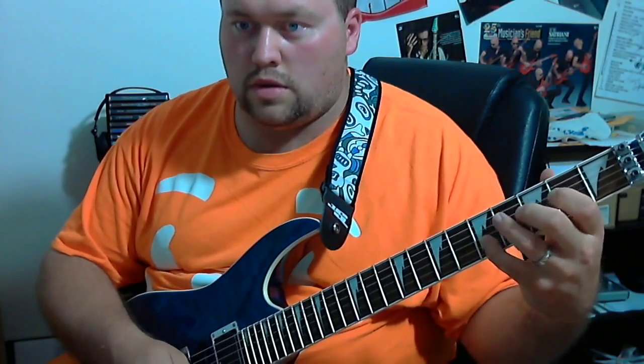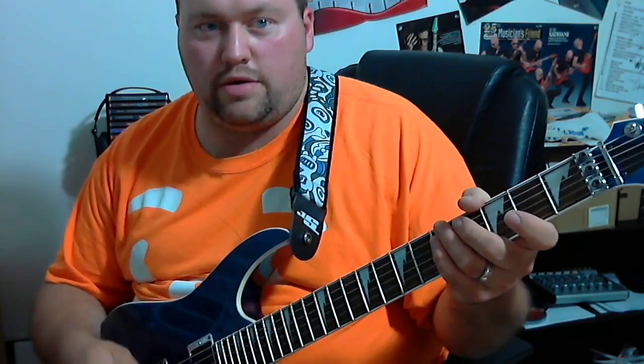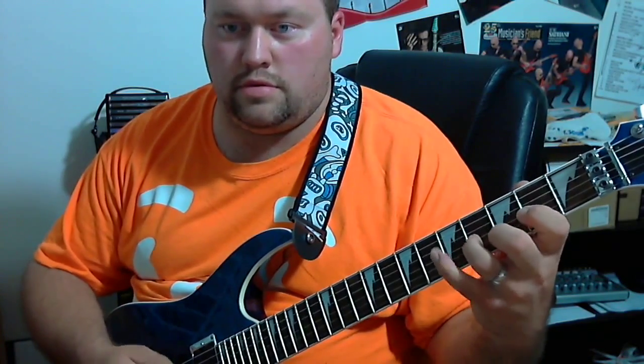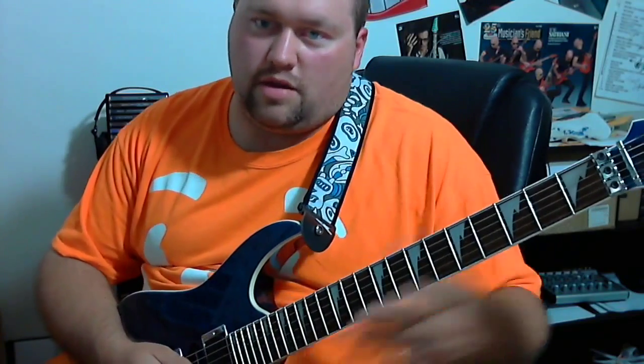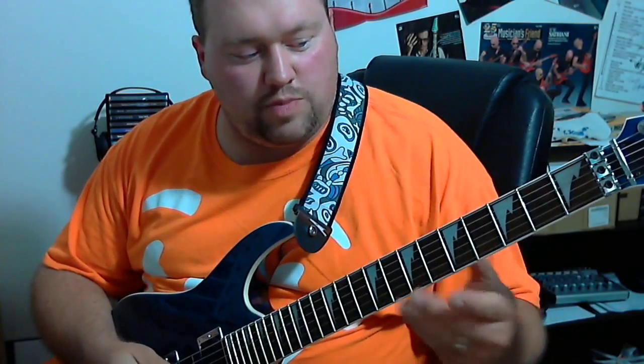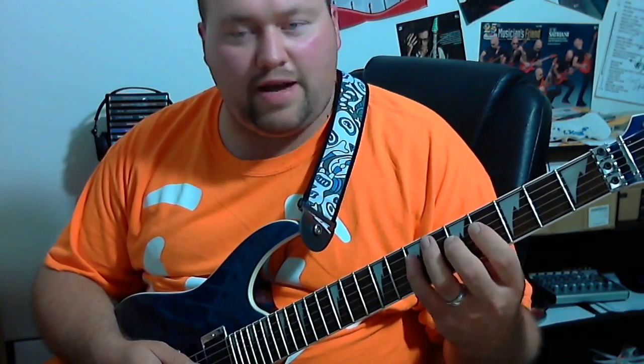For sequence two, you're going to come back down and ascend the scale. It's the same structure: three regular patterns, then the sequence twice, then back to the first part. For speed, let's do it on the second shape — that's going to be four, five, seven.